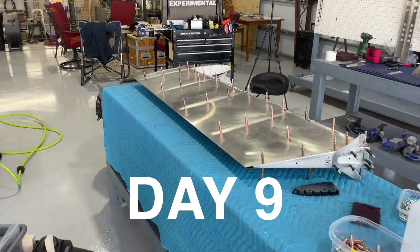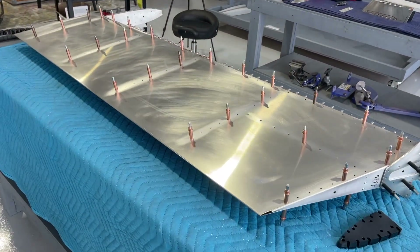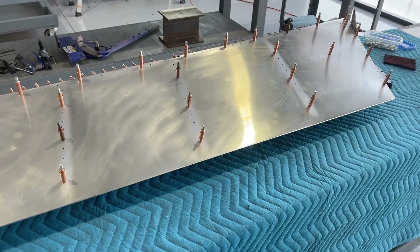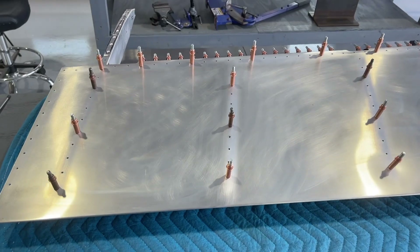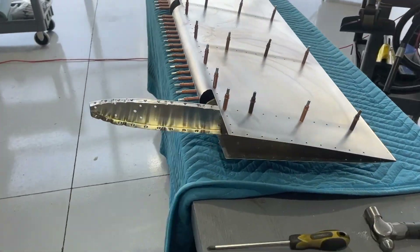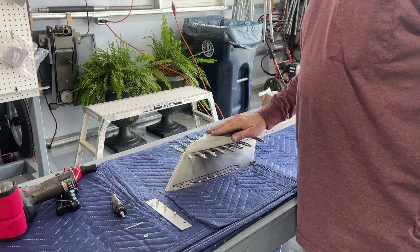Friday, December 22nd, 2023. The rudder is almost completed — I just need to do the riveting. I've gone ahead and done the scuffing, especially along the rivet lines. It basically helps the etching process for the paint. The big thing with this rudder is the rudder tip, and we'll talk about that.